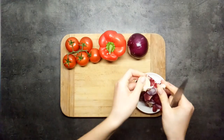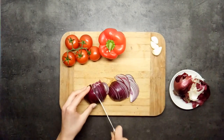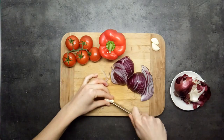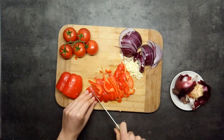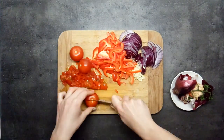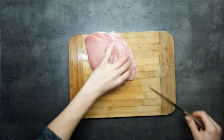Peel and chop onion and garlic. Wash and chop sweet pepper and tomatoes. Cut pork in bite-sized pieces.